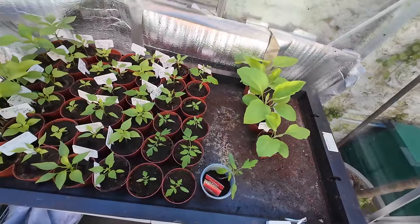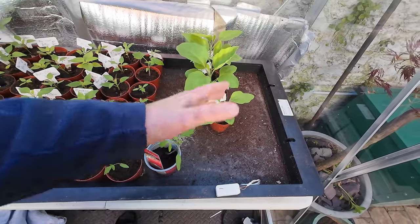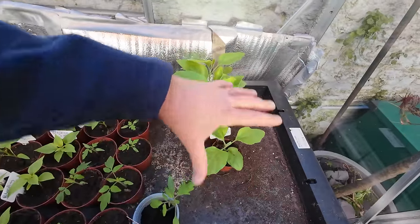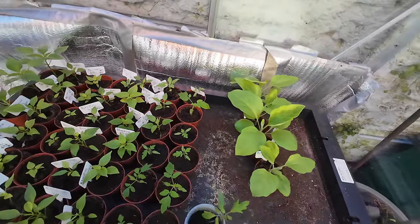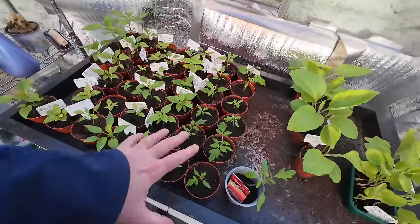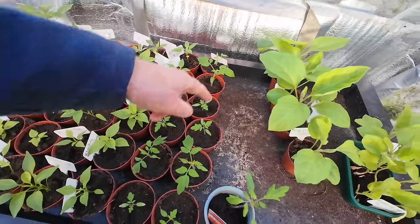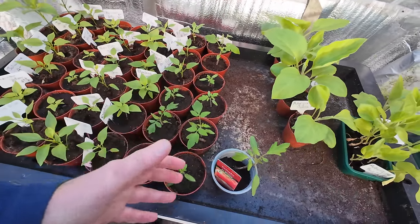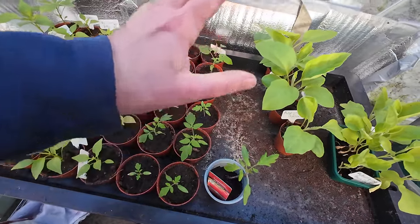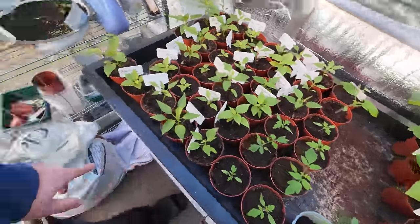The Heath Robinson setup is gone. What I'm doing now is running the propagator without the lids on — just switched on, no thermometer. I've got four aubergines there and a few more here that need a good water. These are my chilies and tomatoes. This row here is my Crimson Crush — going outside eventually. I did them early just to get them going; they're all in the Clover compost.